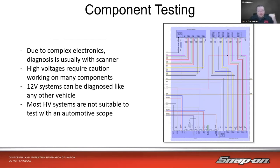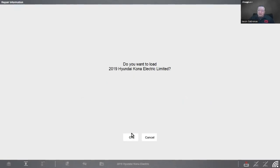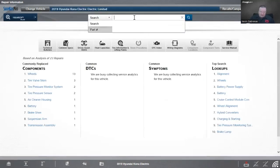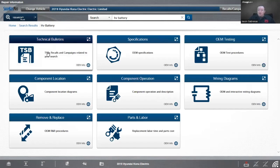Use the scan tool and look at data PIDs to see what is going on inside that battery. So let's go live on the tool. I've got a 2019 Hyundai Kona Electric. They have a gas and an electric version of the same car — they basically take that gas motor out, put the electric motor and battery and all the other electronics in, and you have an electric vehicle. First thing I want to look at — we're going to go into ShopKey and take a look at some information.